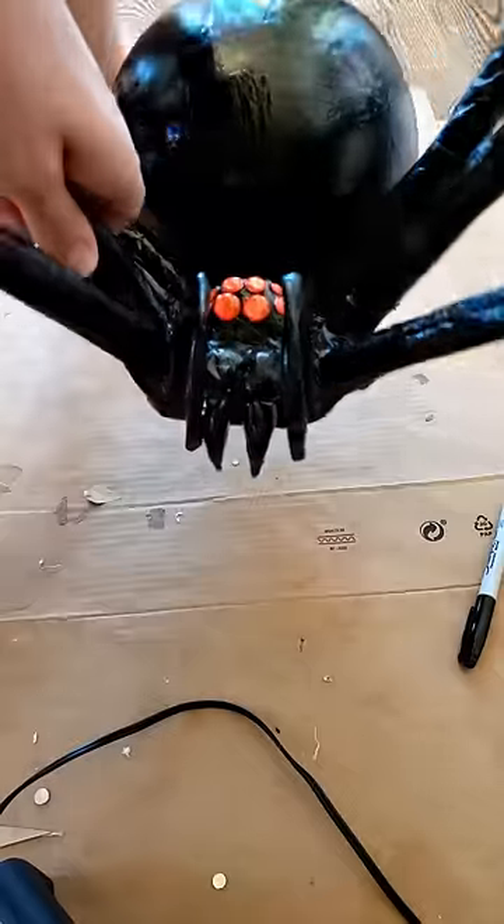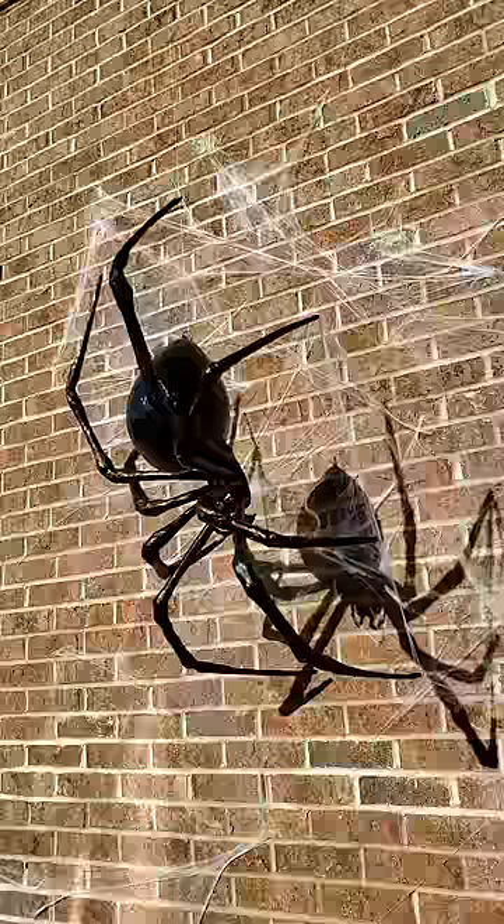After a couple of coats of paint we're ready to go. A spooky scary spider. Happy Halloween everybody!